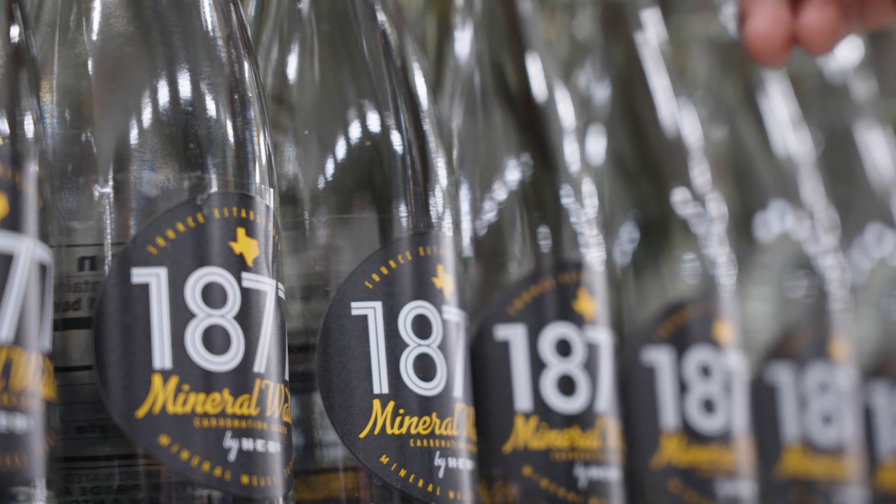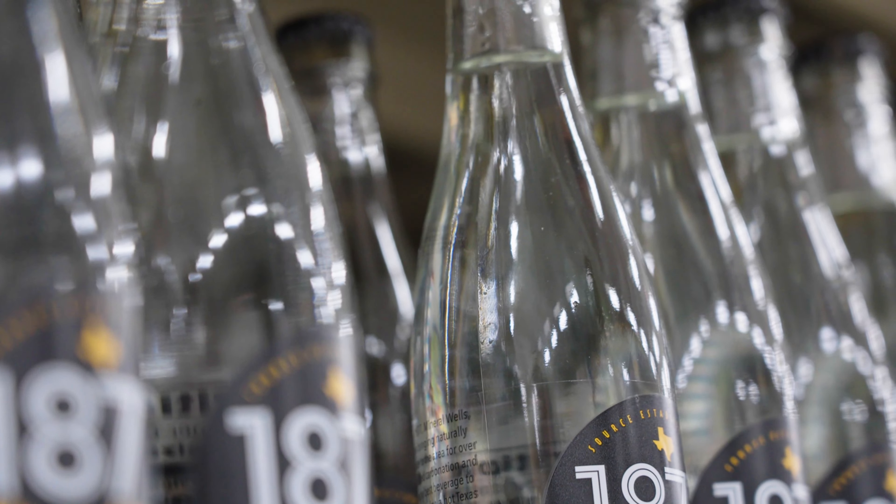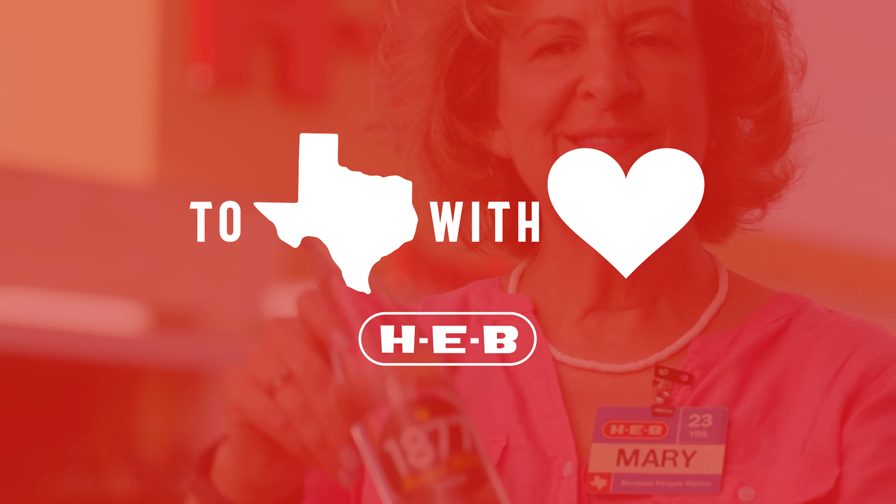Look out for new flavors, lime and mango, coming soon. 1877 Mineral Water by H-E-B — to Texas with love.